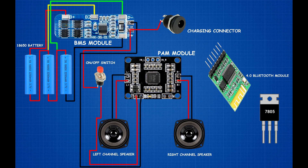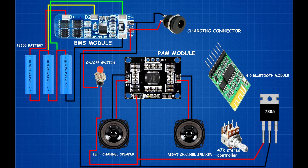BMS module P negative terminal connected to PAM module ground pin. BMS module P positive terminal connected to 12V female connector center pin. BMS module P negative terminal connected to 12V female connector side pin. PAM module 12V pin connected to 7805 regulator IC first pin. PAM module ground pin connected to 7805 regulator IC second pin.